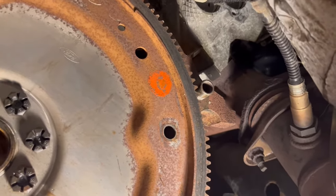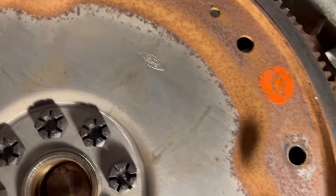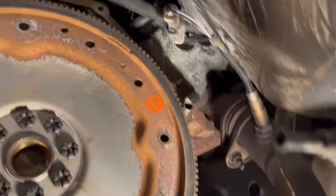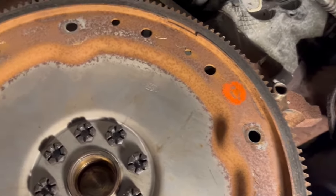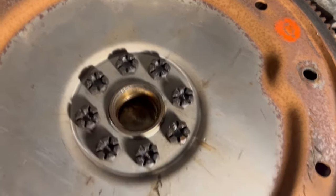One last thing - dowel pins. Make sure the dowel pins are in that engine. I have another video on dowel pins not being in the engine - you might want to watch that video if you haven't seen it, and why it's crucial for them to be in there. I hope you like this video. This is Cold Man's Auto - please subscribe.